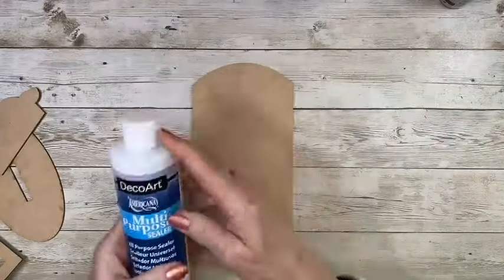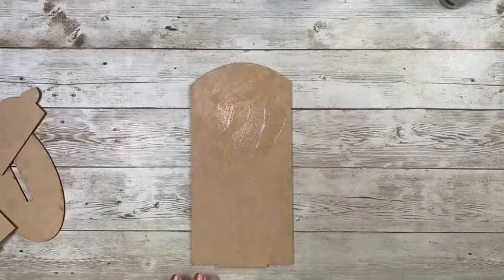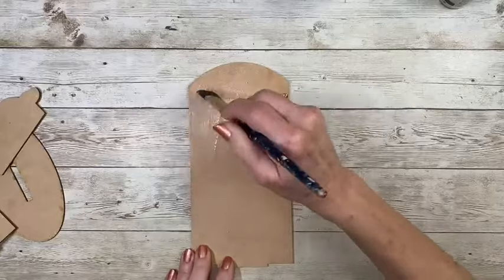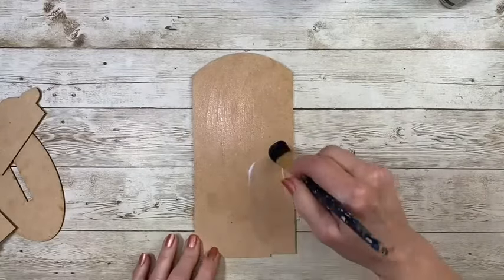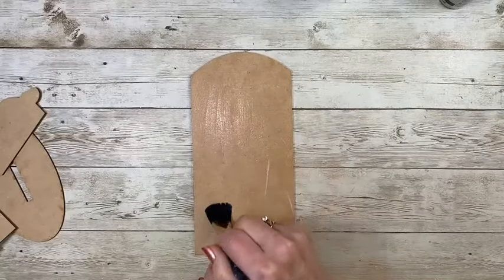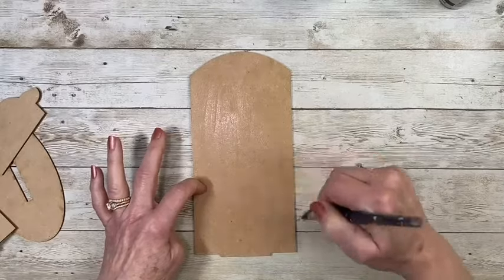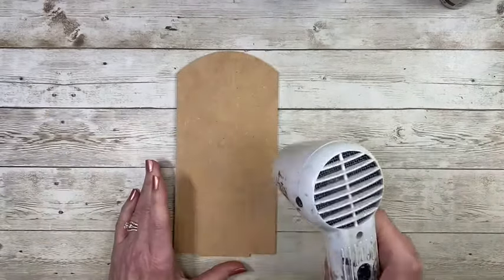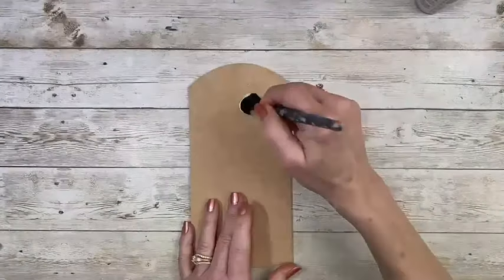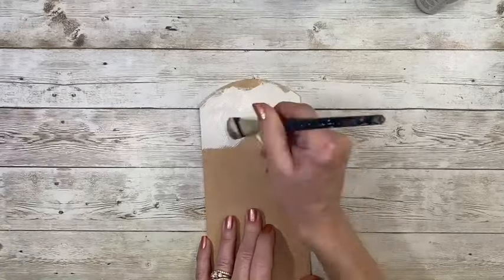Because the pieces are MDF, which is a wood-based product, I do seal before I begin with a nice even coat of multi-purpose sealer. I'm using a three-quarter inch oval wash to apply the product quickly and smoothly. This brush has super soft bristles. Give it a quick dry and lightly sand it with a fine grit sandpaper. That will ensure a super smooth surface and the paint will adhere well.